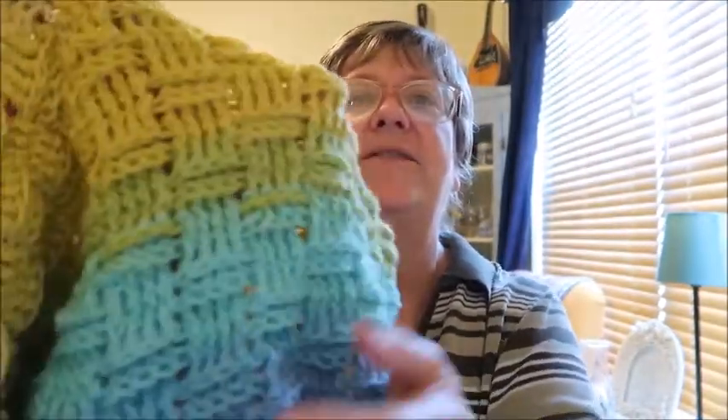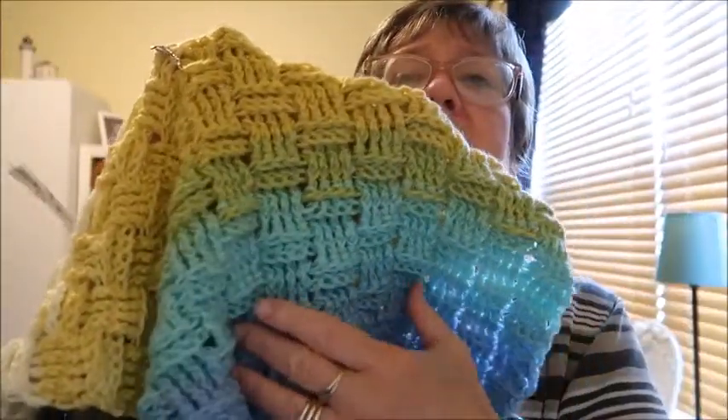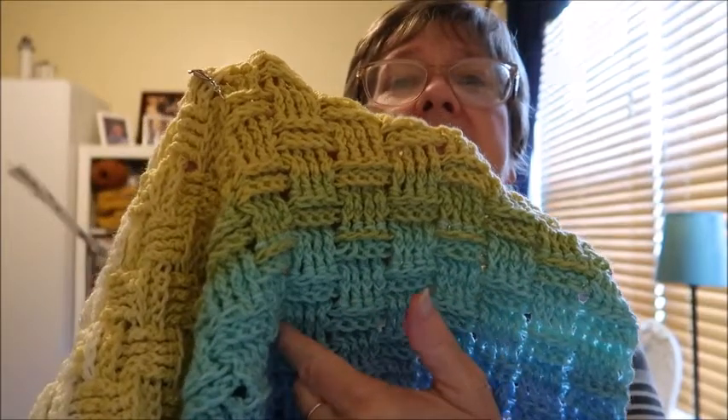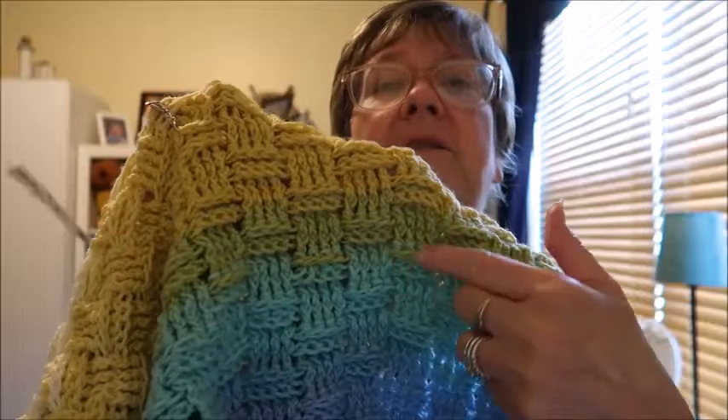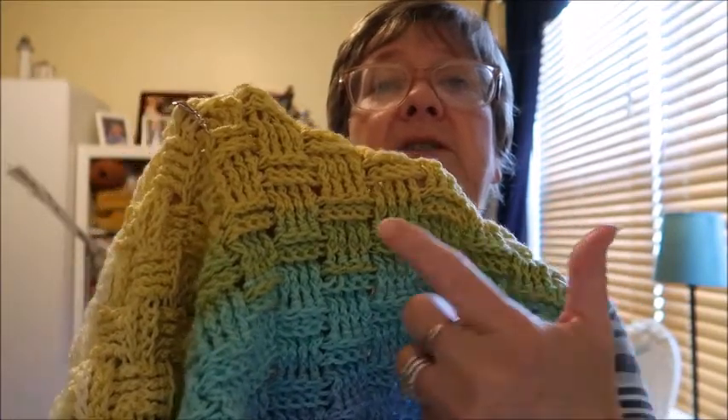I told you on Saturday that I was going to possibly try a knitting technique with the crochet. I experimented with it — it got too challenging. What I was going to do: if this is the end of my pocket shawl, in knitting you would just pick up stitches along here and then begin knitting. The only thing you'd have to sew or seam together would be the two sides.